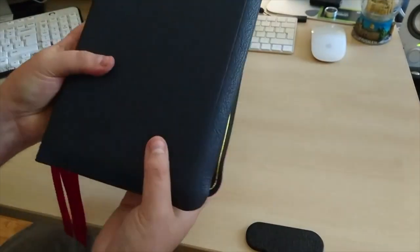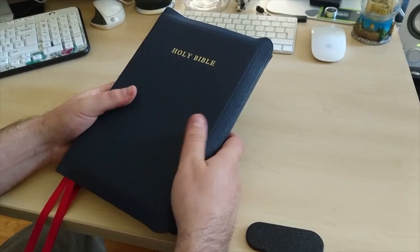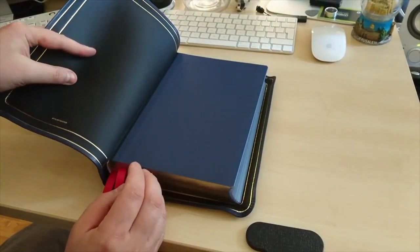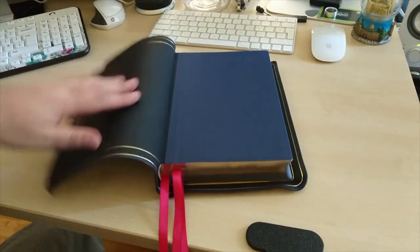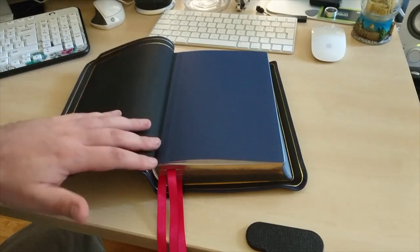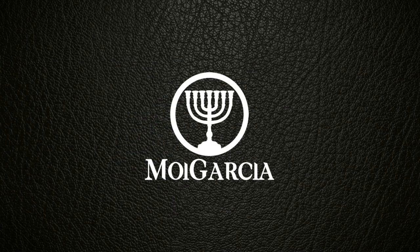This is a short video I wanted to make for you guys. If you are into buying a good quality Bible, I believe this is one of the best Bibles you can get. Look at that leather again — it's just so soft. I just opened this up and look at that — so soft and smooth. The touch and feel is unbelievable. God bless you, see you again, bye bye.